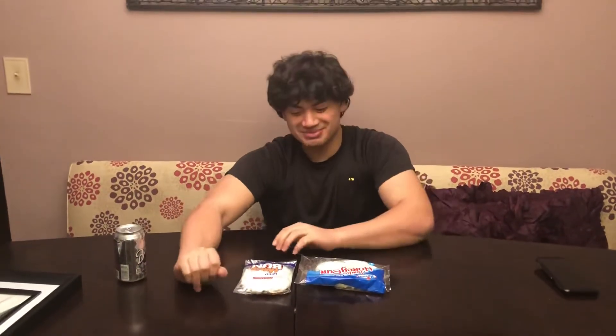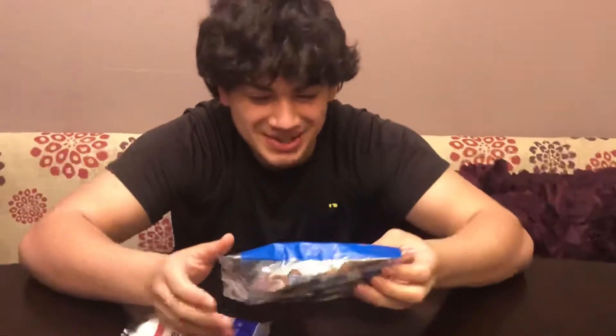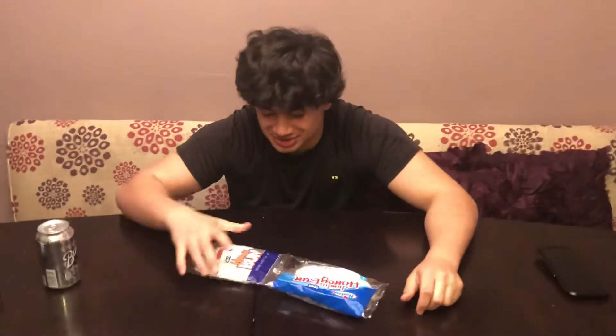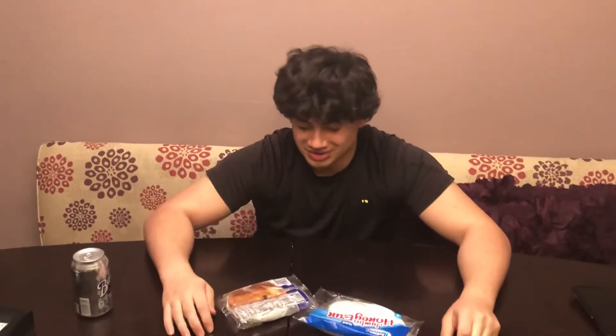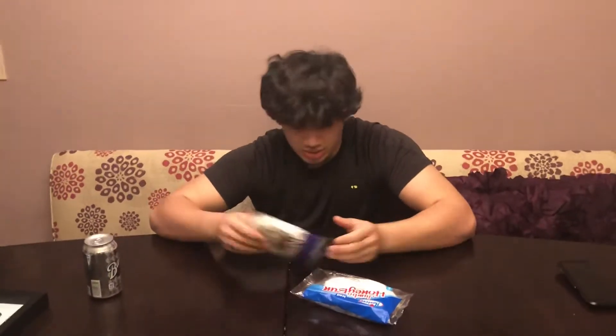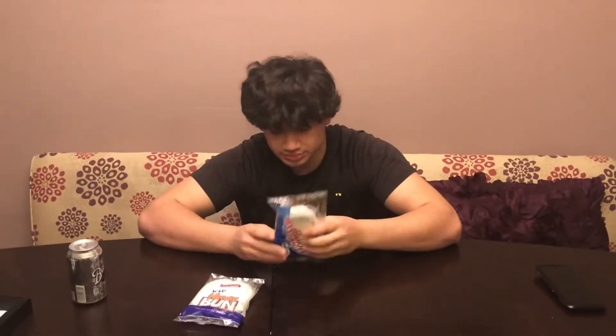What's up guys, today we're gonna be doing a honey bun review — frosted honey bun. We got Little Debbie, we got Hostess. These are both frosted honey buns and they both have so many cancer-causing ingredients. My prediction is I'm gonna go with this one being pretty good.